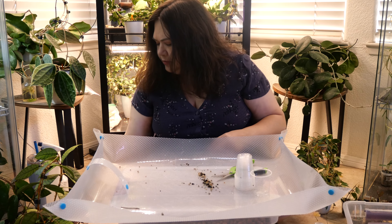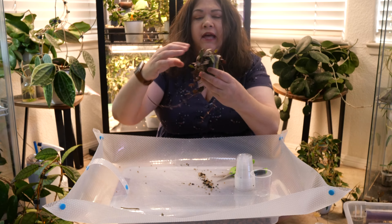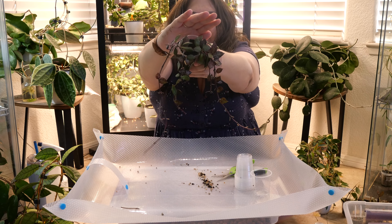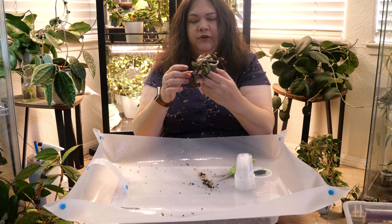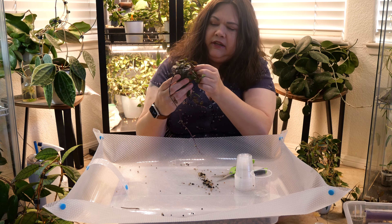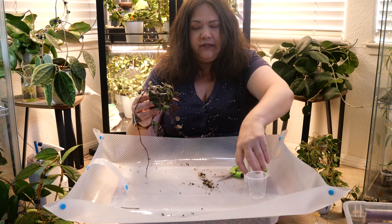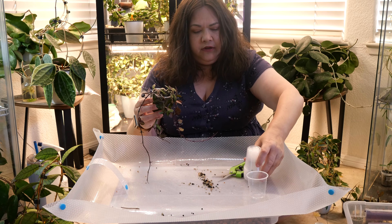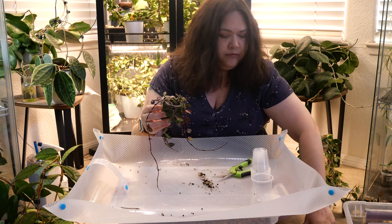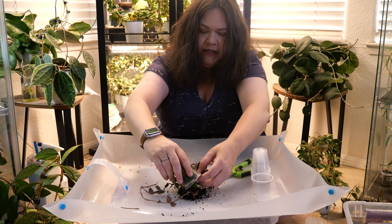The next plant I'm going to take cuttings from is actually quite similar to the last one — this is a Croniana Black. I have it in Fluval right now, but I don't think I'm going to take any cuttings. In fact, this looks quite dehydrated, so I'm going to pull it out of the Fluval stratum it's in and put it in pawn.